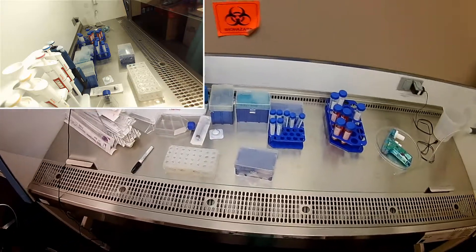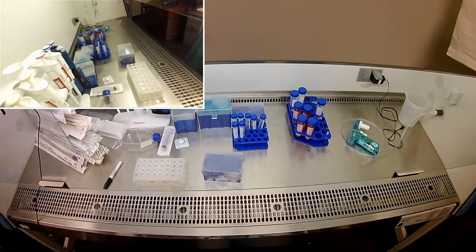Hi everybody. So this is Dr. Dan here, and today we are going to seed the cells for our cytotoxicity assay.